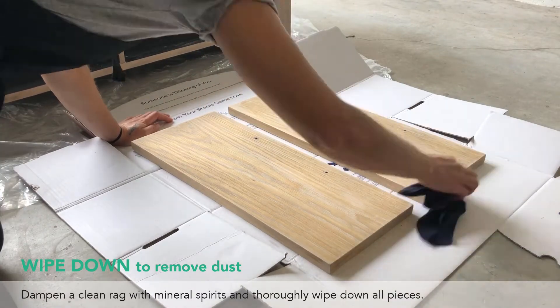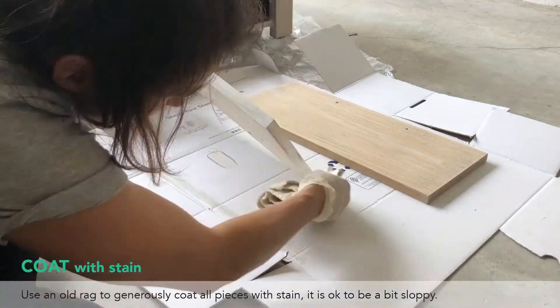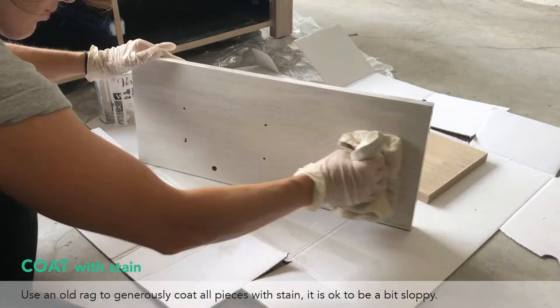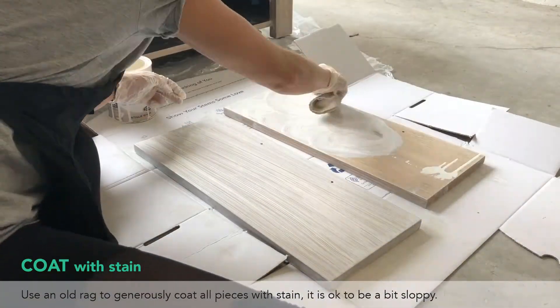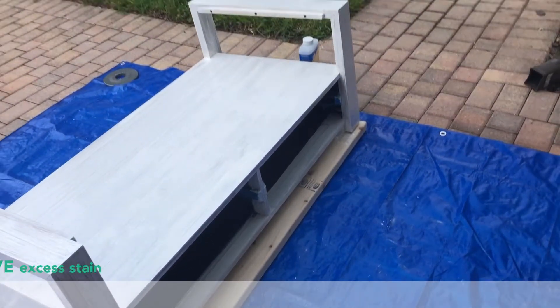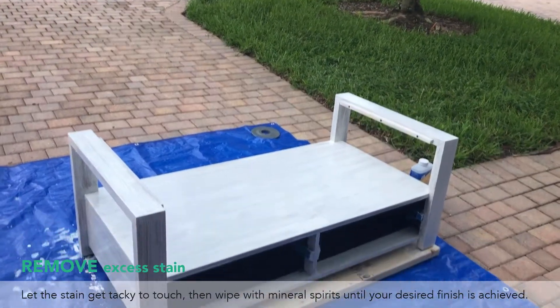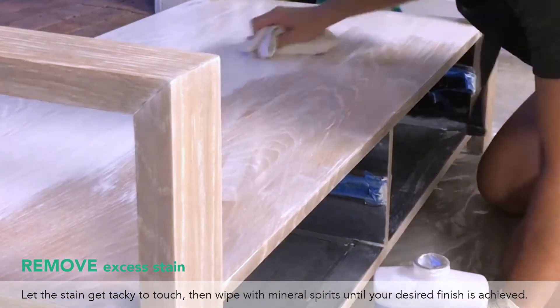Wipe down all the pieces to remove any dust or grime from sanding. Now it's time for staining — mix your stain and apply liberally with a rag. At this point it does not need to look pretty, just glob it on there. Then let it sit until it's tacky to the touch, not completely dry.